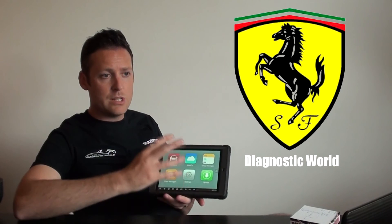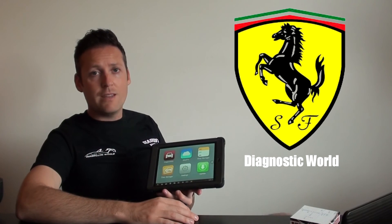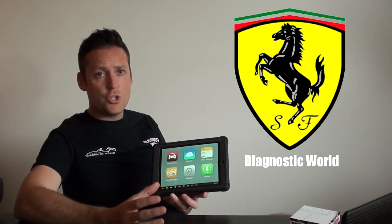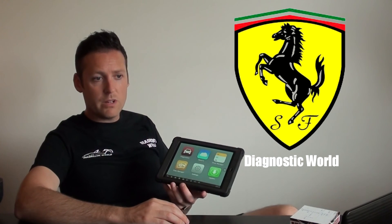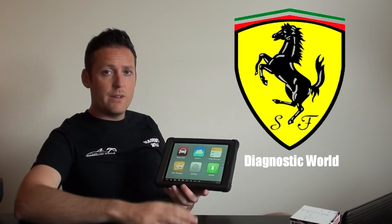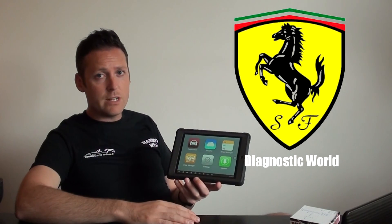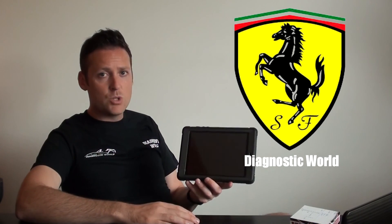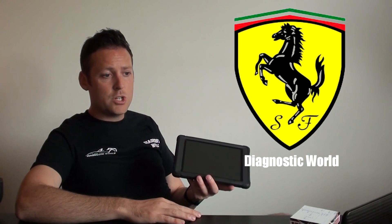If you have any questions or want to see videos of this kit in action in a vehicle, visit the website at www.diagnostic-world.com. If you're watching on YouTube, click the link directly below this video, or search 'Diagnostic World' in Google. You can also order online. We'd hate for you to buy an incorrect tool, so feel free to get in touch and we'll answer any questions as quickly and honestly as possible. Thanks for watching!